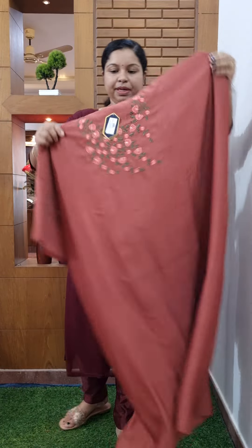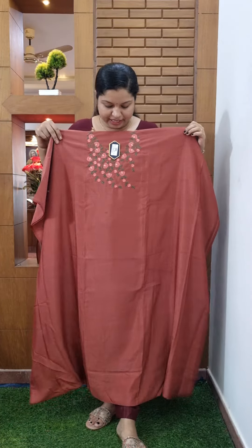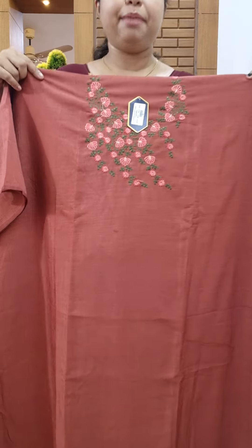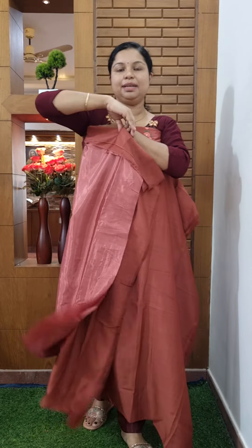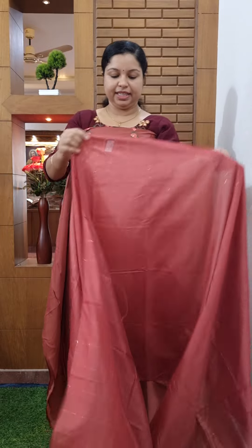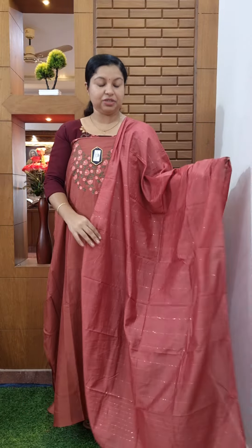Next one — this is a rare shade, a beautiful shade. This has a colour line. This is a semi-silk fabric. This has thread views and light circles. The price is 790.